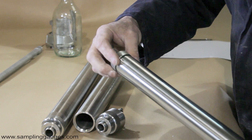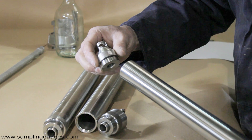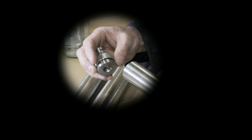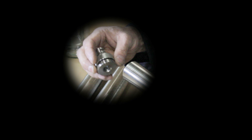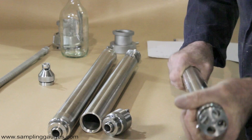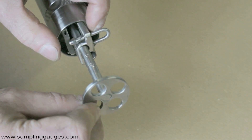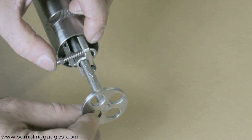The bottom sampler is designed to take a sample from the oil-water interface at the bottom of a tank. The top valve, which attaches to the winder, has a non-return ball valve which is unaffected by environmental pressure. The bottom valve is adjustable to specify the height above the bottom at which the sample will be taken.